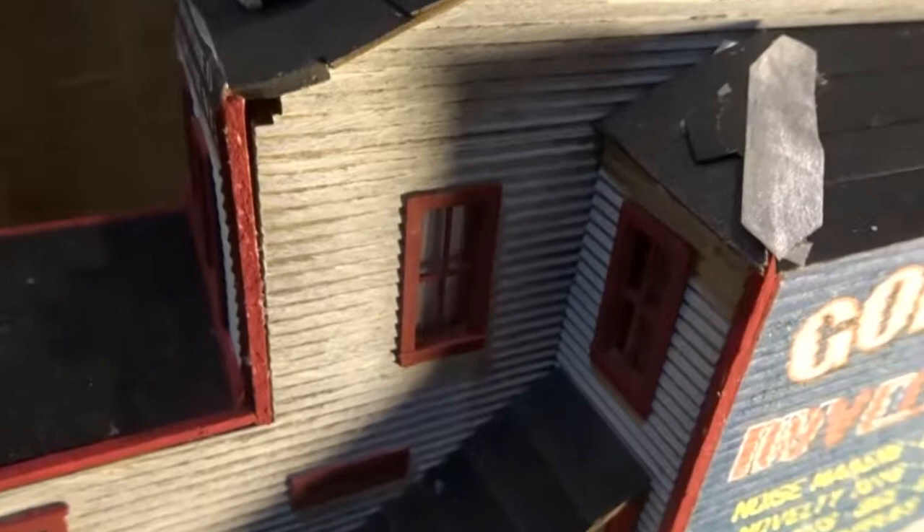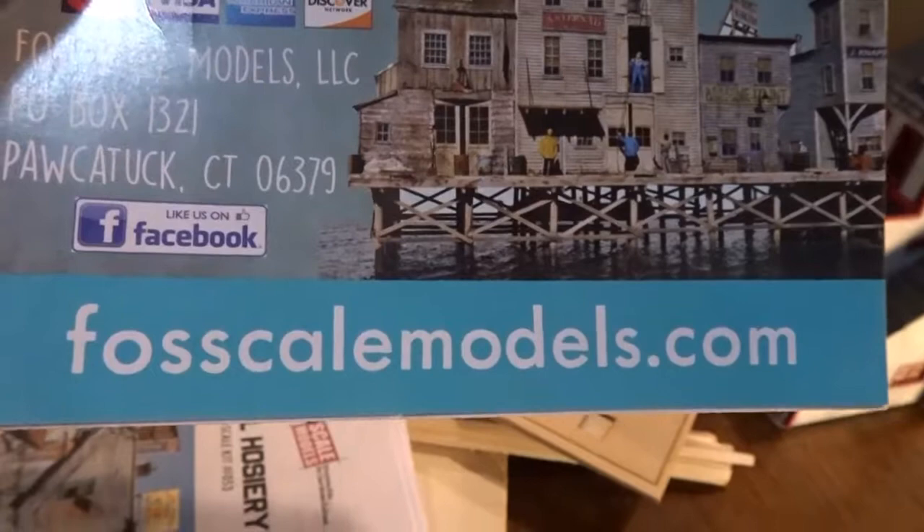I wanted to give a very positive recommendation of Foscale Models, for you HO modelers looking to work with wood. You can find them online at foscalemodels.com. Thank you for watching — keep watching, I'll try to upload stuff more often these days.